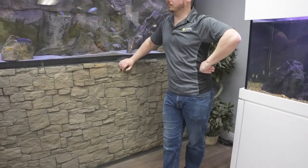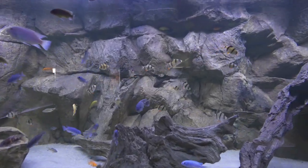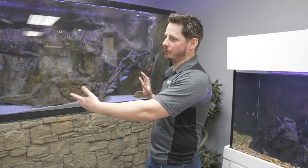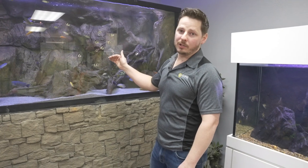Larger tanks are typically easier to maintain because of the water volume — there's more water volume. Most people want a tank to look crystal clear with an amazing background. The fact that this tank is 500 gallons means if anything does ever happen, there's more volume to dilute the issue. I have two large FX6 canister filters on this tank, and I also just do large water changes.